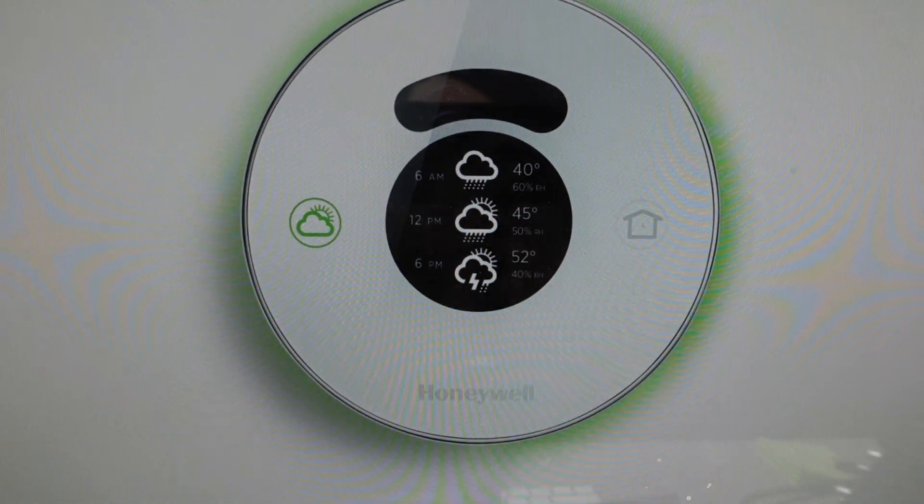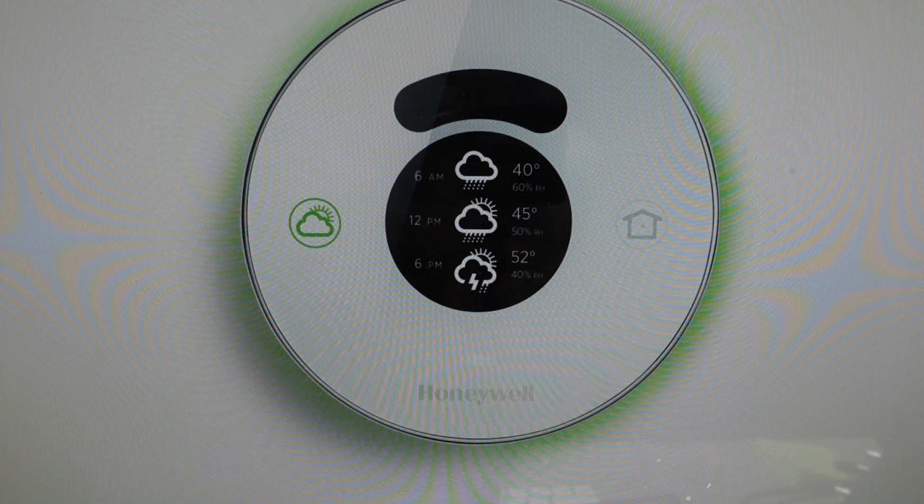Hey everybody, this is a quick video in case you have a Honeywell Home Smart Round thermostat and you need to do a hard reset to the factory default settings on it. Now you're going to want to do this for one of two reasons. The first one is troubleshooting — if this thermostat seems to be not connecting, not syncing, or pairing with your devices, or not working properly, a hard reset can fix a lot of these issues.